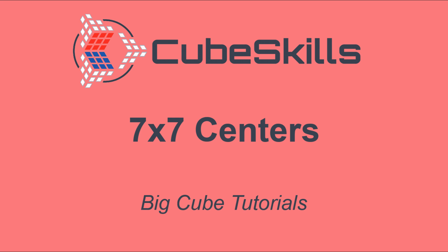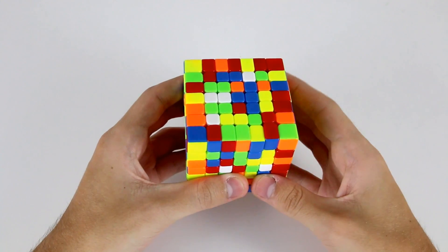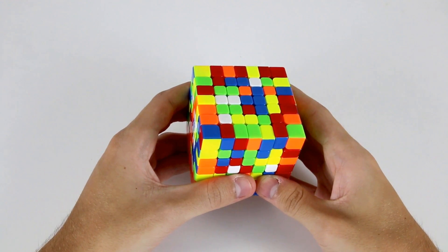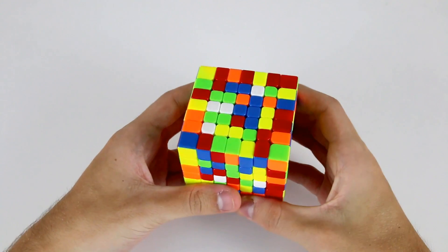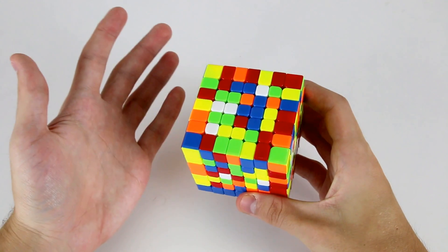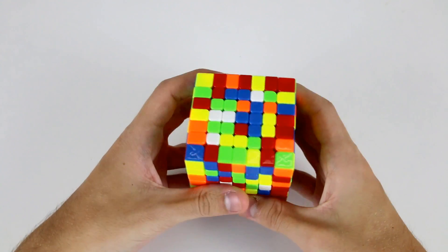In this video I'll show you how to solve the centers on your 7x7 cube. Welcome to the 7x7 tutorial. Solving the 7x7 is very similar to solving the 6x6. There are a few small differences along the way which I will highlight, but otherwise we're going to be using the same method — the reduction method.